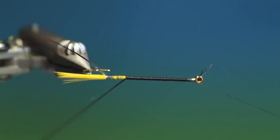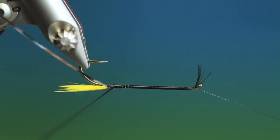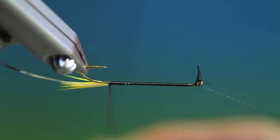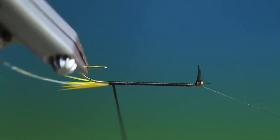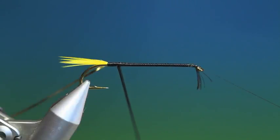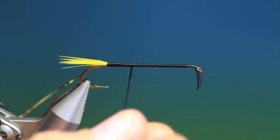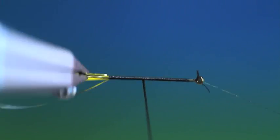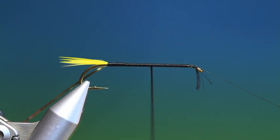Just rotate your vise. Now be careful that you don't catch the hook point with your silk, because that will throw a spanner in the works. Flatten it out again, and when we go back up towards the hook eye, after a few turns keep flattening it out.